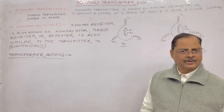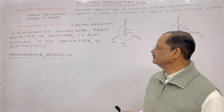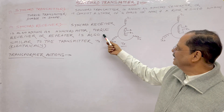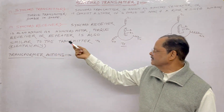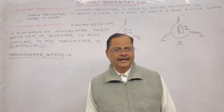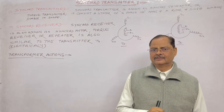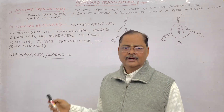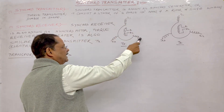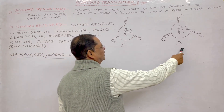Mechanically there is a slight difference because in the receiver there is a damper. The synchro receiver is also known as a synchro motor, or you can say torque receiver, or repeater. It is similar to the transmitter electrically, but mechanically it has a slight difference — the receiver has a damper. The receiver has R1, R2 in the rotor and S1, S2, S3 in the stator.